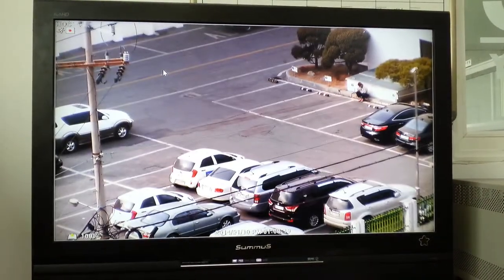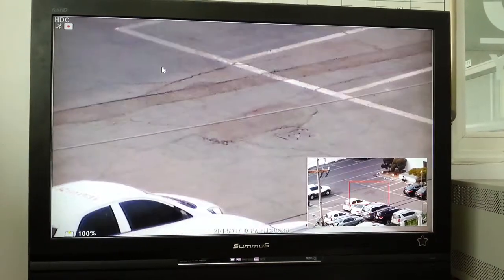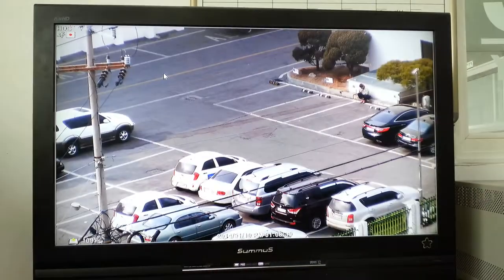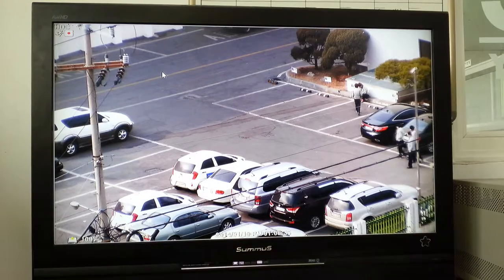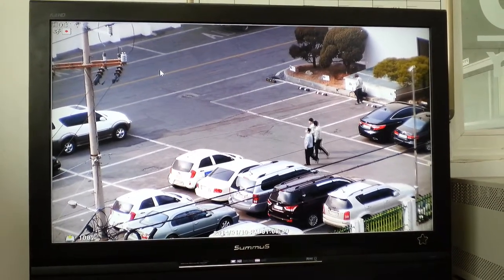It's optical 10x and digital 24x max. And here is the digital zoom area, and here is the optical zoom area. You can tell the license plate very clearly — you can read the number. And a person is passing by on the road.